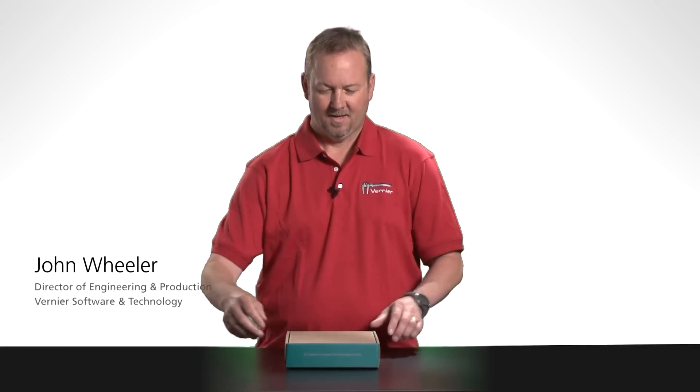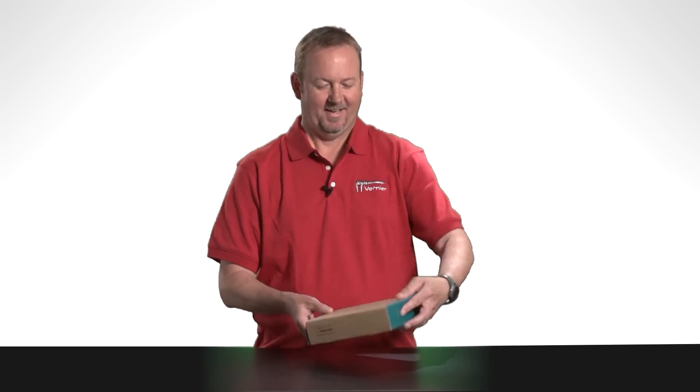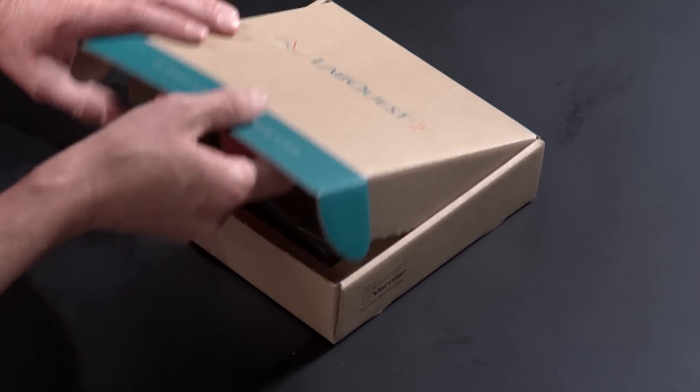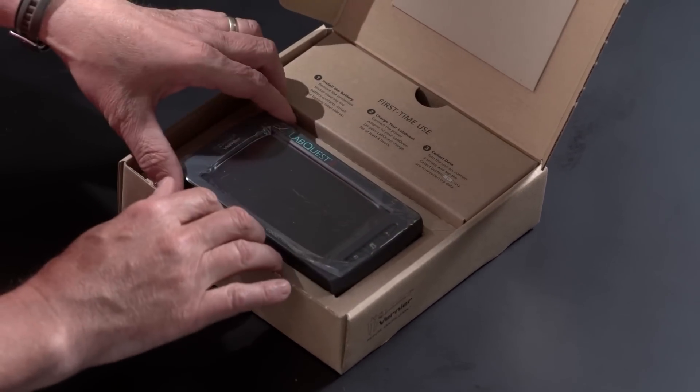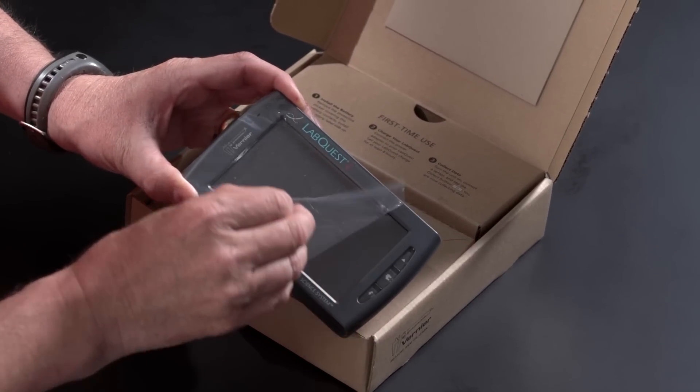I'd like to walk you through getting started with LabQuest 2. LabQuest comes in this eco-friendly packaging. First thing you want to do is open the box. Inside is LabQuest 2. You can remove it and remove the screen protector.